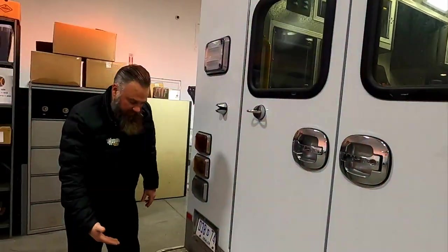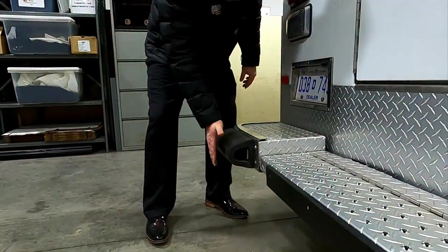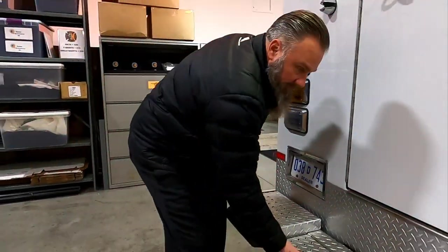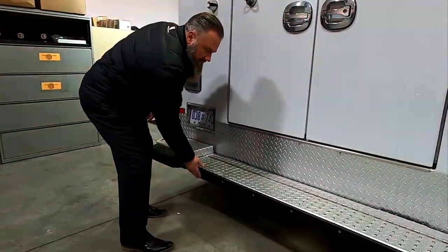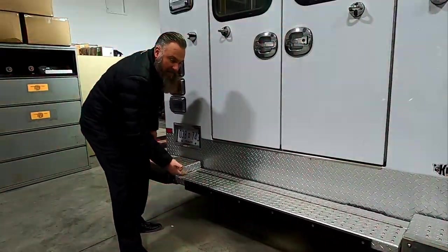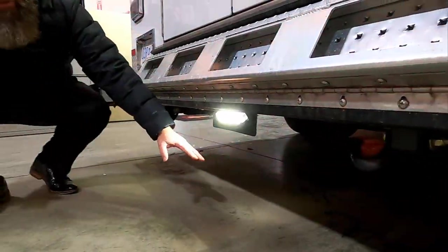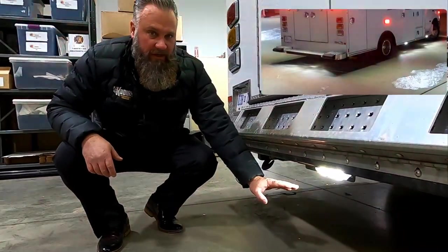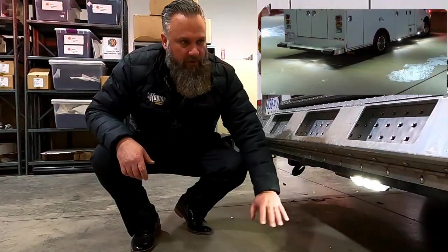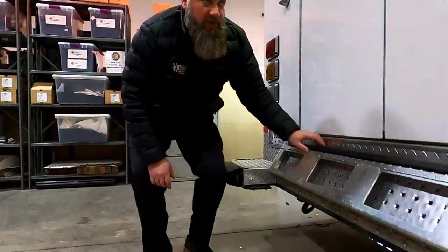Speaking of bumpers, in case you do hit anything, we added some bumper pods — great for if you're backing up and have a whoops moment. You also have a flip-up bumper with a poly insert. That poly insert really helps you out for not tearing up the cot. You do have LED ground lighting anywhere that you're going to go in and out of the vehicle, so that you can see where you're stepping when it's dark out.